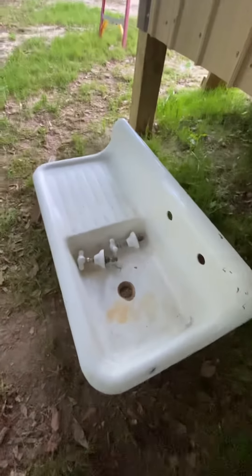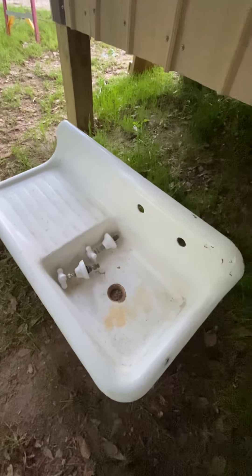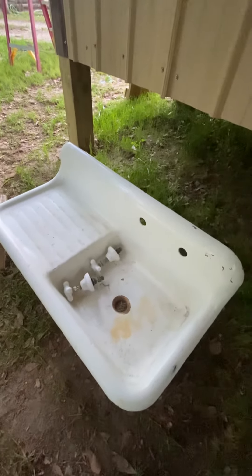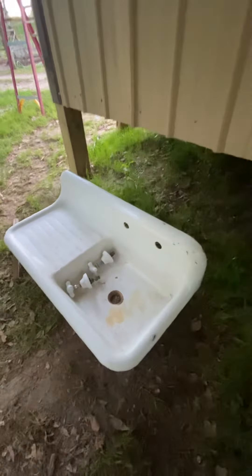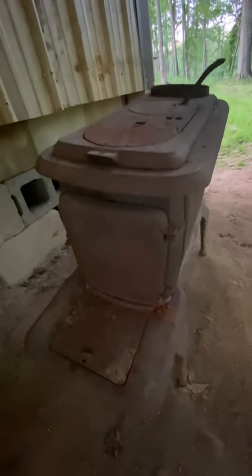And I got a steel farm sink. That sucker is heavy — it's an old farm sink. Got that out of Montgomery and found this one in Mobile. You'll be able to see it.